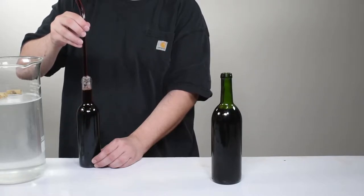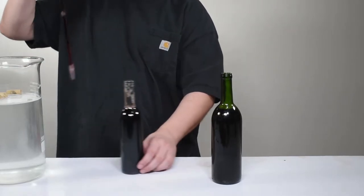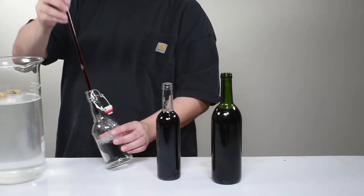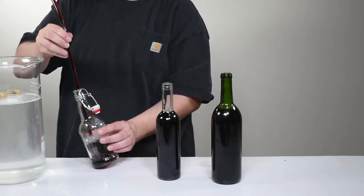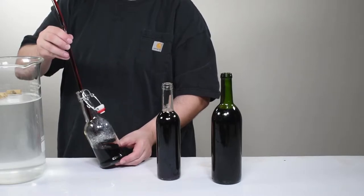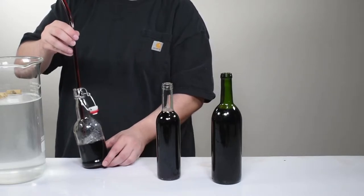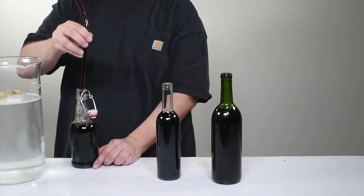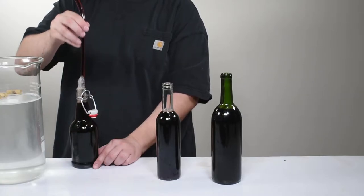Wine should be stored at about 52 to 58 degrees Fahrenheit in a dark place. And don't think that you have to use wine bottles, especially if you're just getting into the hobby. We often put at least one bottle into an easy cap so that we can sample it throughout the aging process. Although a purist may scoff, there is no rule or law about what you have to put your wine into. Our recommendation is that it's at least airtight and holds liquid.